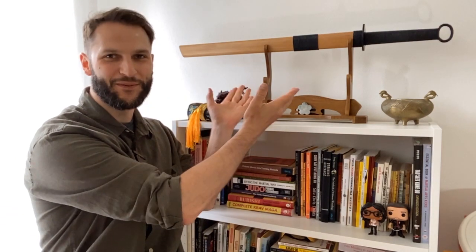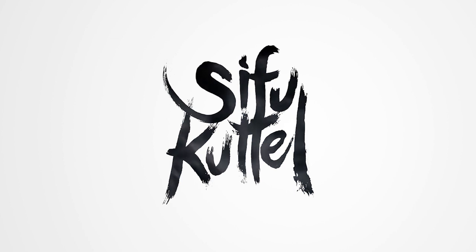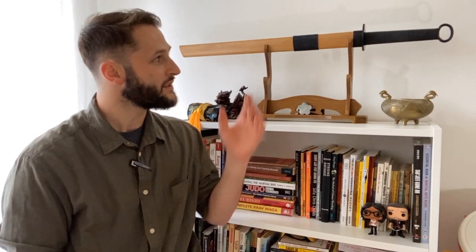Hey, what's up, this is Sifu Cuddle and in this video I want to talk to you guys about this new beautiful sword that I have from LK Chen. This is the Song Hand Dao. This is another sword from LK Chen — maybe you saw my Flying Phoenix review, the Han Dynasty Jian, also from LK Chen — and I've been lucky enough to get another blade to review and tell you guys not only about the blade and the history, but what to expect when you use it.